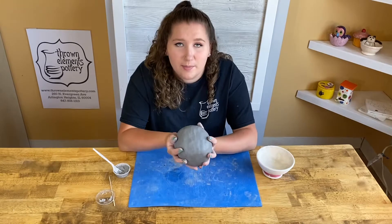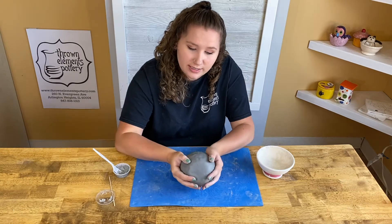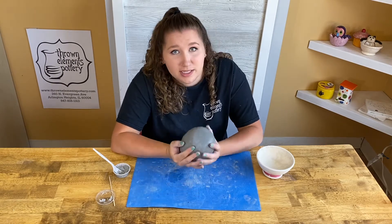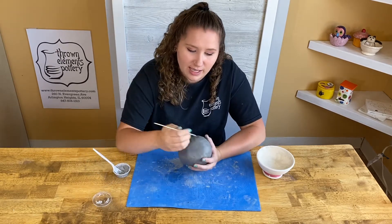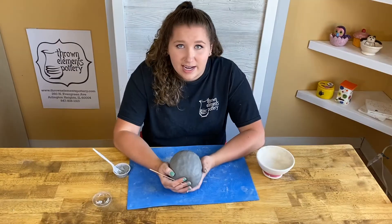Now that I have a perfect ball of clay with a big air bubble inside, I could add other pieces and shape this into whatever shape I want. But it's important to remember that if I left it just like this and fired it, this would explode — hot air expands. So if I wanted to fire it, I would have to poke a hole somewhere into the piece so that air can get in and out.